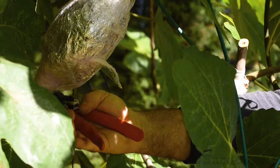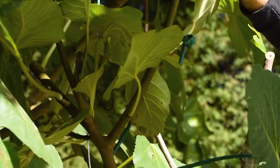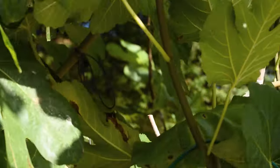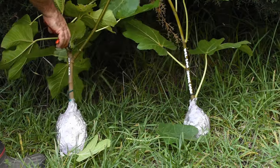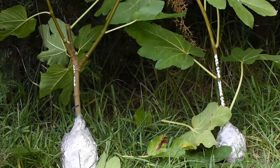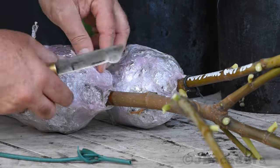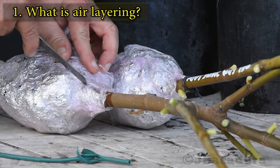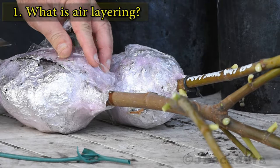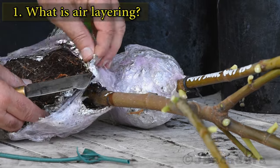Air layering is an excellent way of obtaining duplicates of our fruit trees. Almost all plants can be propagated this way, although some are more difficult than others and will take more time to develop roots. The air layering process stimulates a stem while it's still attached to the parent plant, making it develop into root tissues.